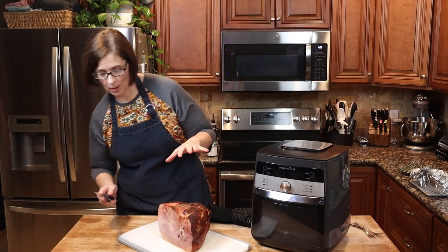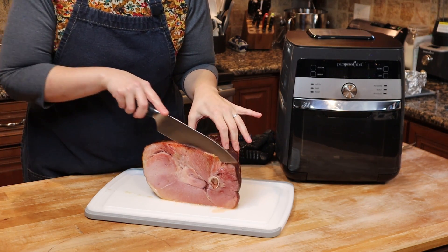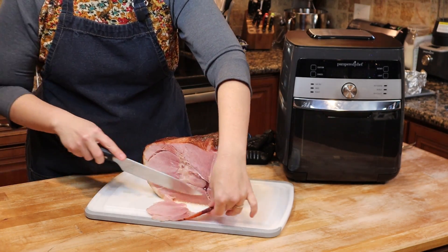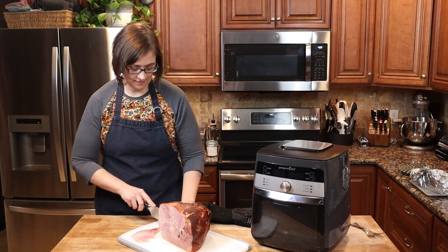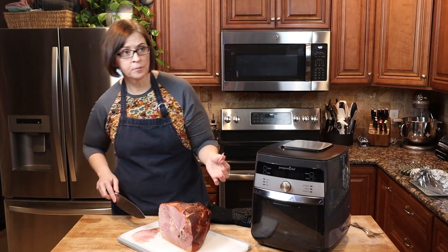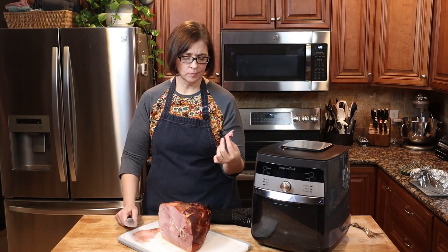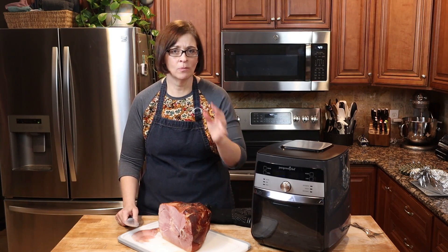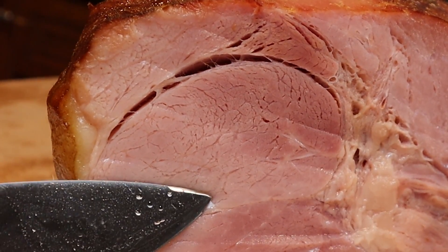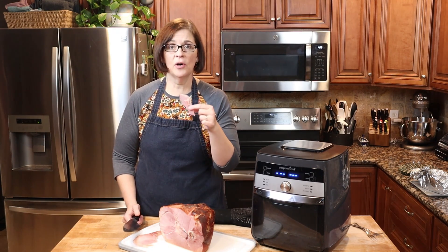Let's take a slice to see what we think. The smell coming off this ham is amazing. Mmm — I don't know if you can see that, but this is still so moist and juicy. You can see the juices coming right off of it. This is a perfect Christmas ham.